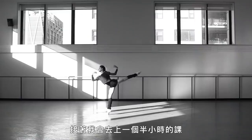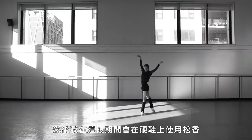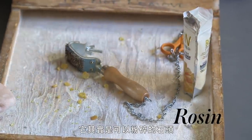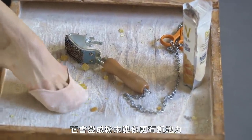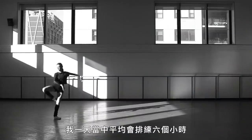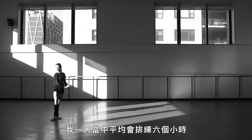Then I take class for an hour and a half, and I'll use rosin on my pointe shoes during that time. It's actually rocks that you crush up, and it creates the powder that makes you grip the floor better and not slip. I dance on average six hours a day of rehearsal.